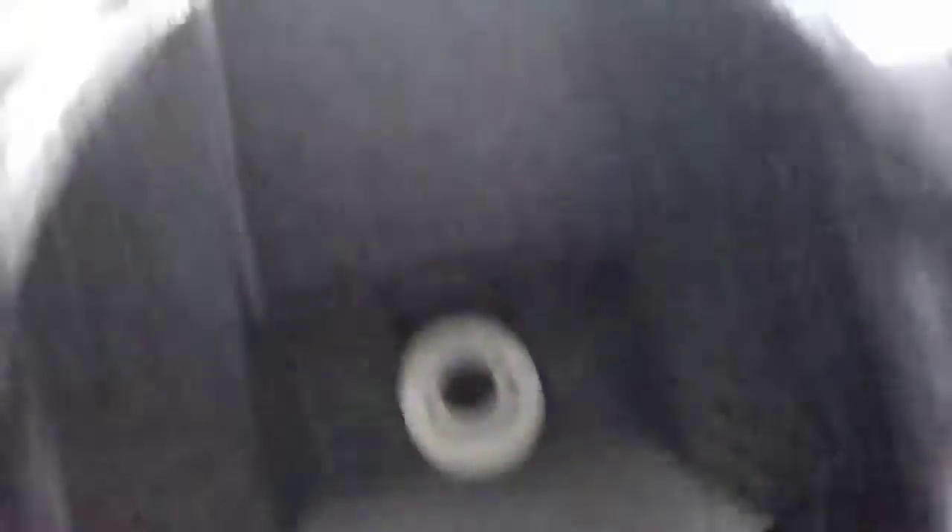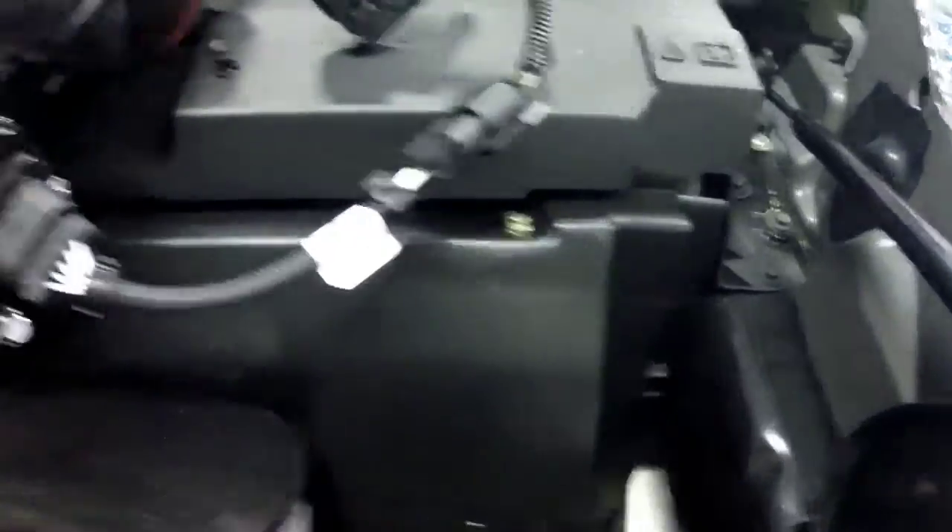That all goes into an Edelbrock heat exchanger. I'll list the part number on the Edelbrock heat exchanger. It fits really nice — I put it back behind the stock shroud, so it mounts really nice.